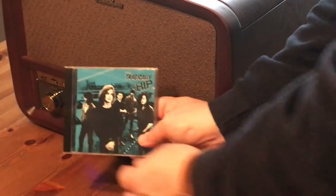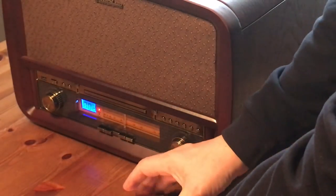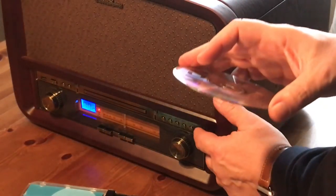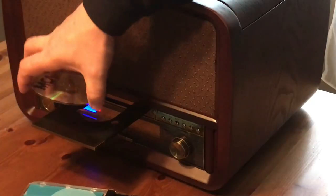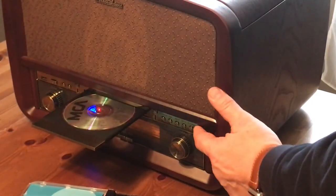The Electrohome Signature Music System also plays CDs. If you're like me and you've got a shelf full of them, you can use this system to play them. It has all the standard playback controls.